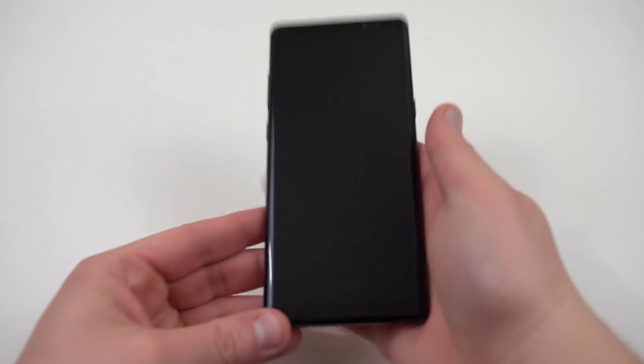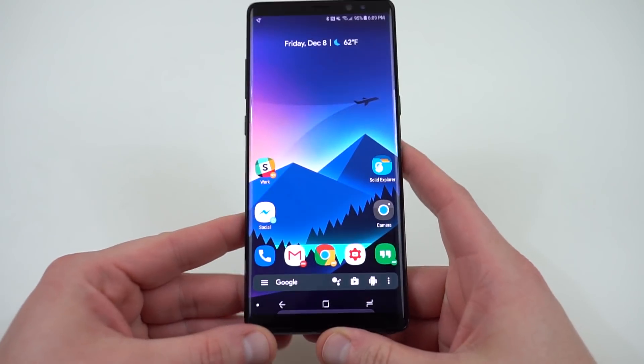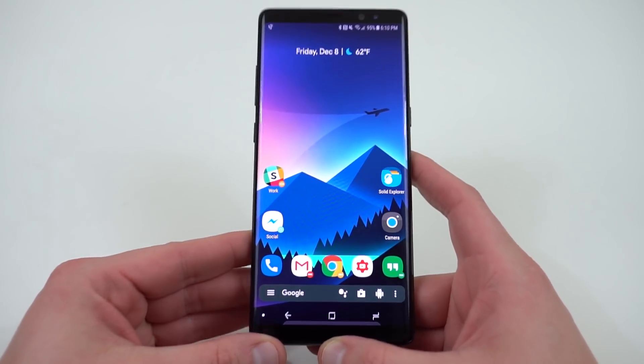What's up YouTube, Jeff back again from DopeTechDaily.com. Today I'm bringing you guys a special video. Today the Galaxy Note 8 Android Oreo Beta software build leaked over on Reddit.